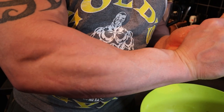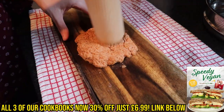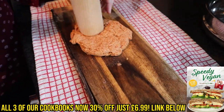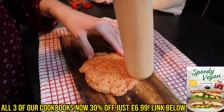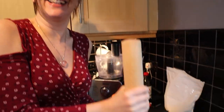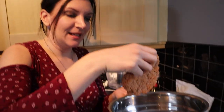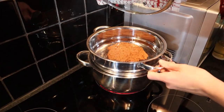Now give it a little flatten out to shape it. Put it in a steamer tray and steam for 30 minutes.